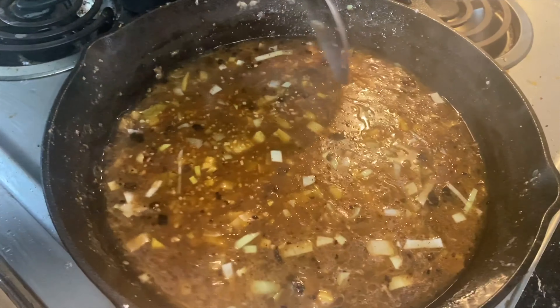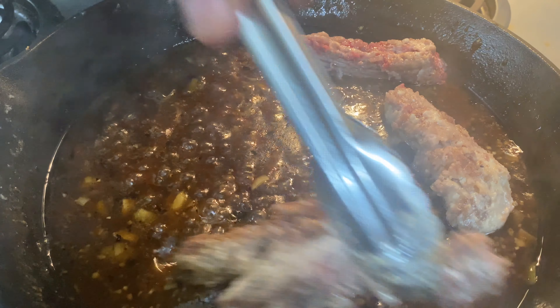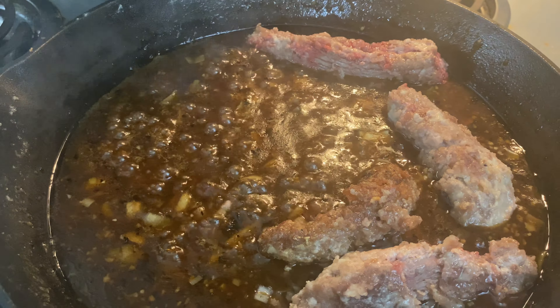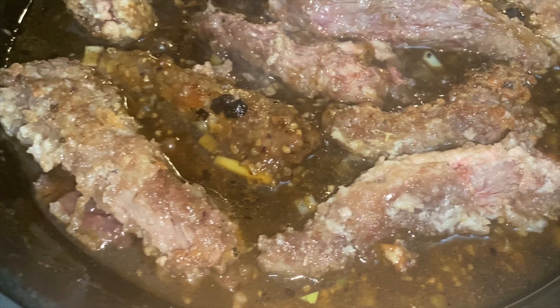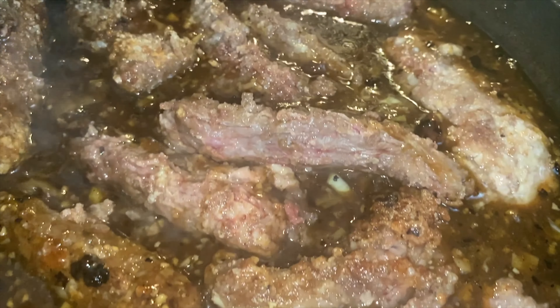When your meat gets almost all the way done cooking, pull it off and put it into a separate container so you can make your sauce, then add the meat back in when your sauce is made. Now add your water, soy sauce, brown sugar, ginger, and shallots and mix it all together. You're going to need one third cup of soy sauce, one third cup of brown sugar, one third cup of shallots, two teaspoons of ginger, and one third cup of water. Cook that down.